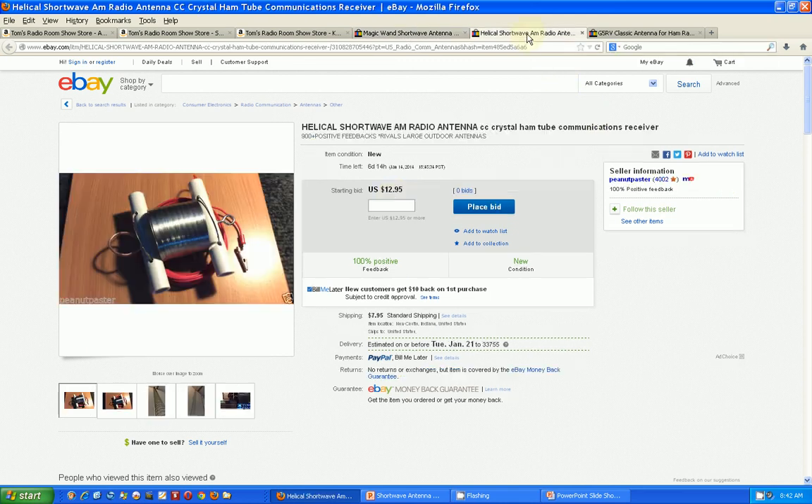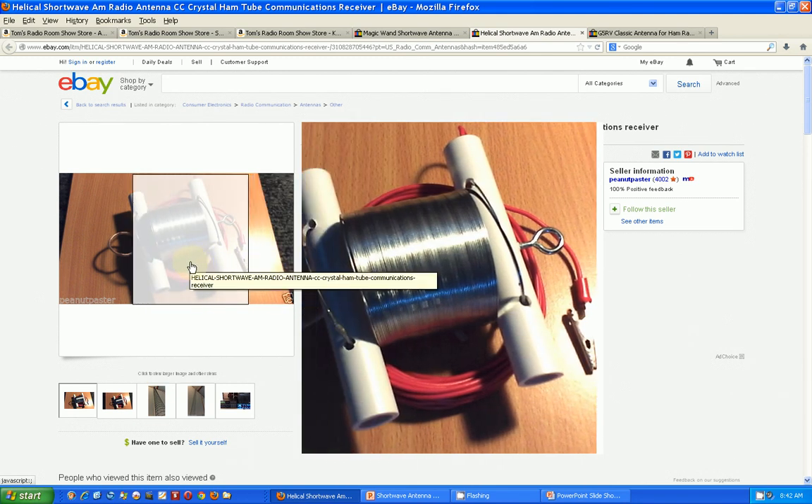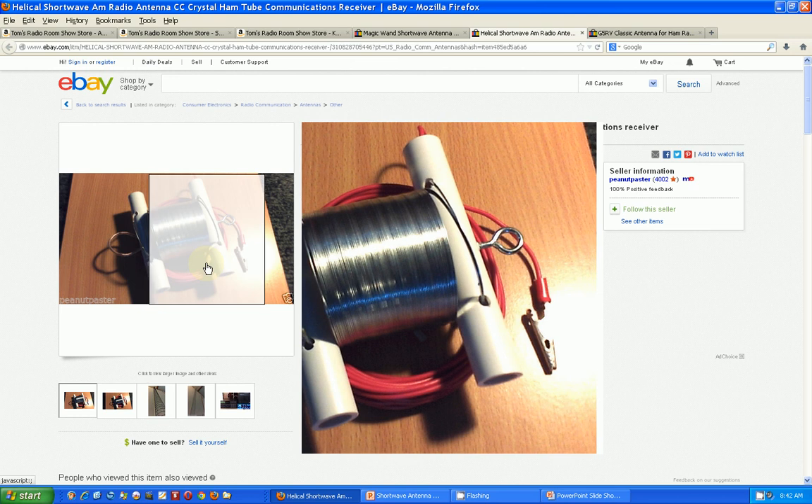The next one is the old Slinky. This is a Slinky toy from the 1960s — somebody has taken a Slinky toy and wired it up so that you can stretch it out around your room. Again, primarily for inside use.